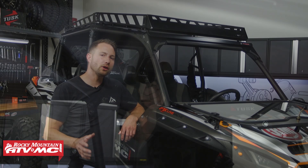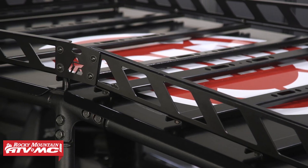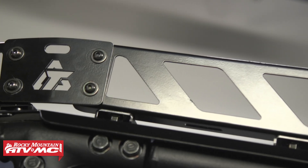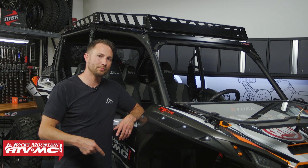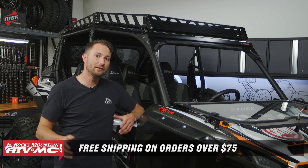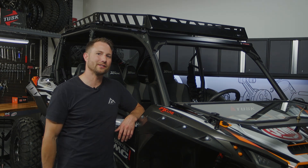That's it for installing the Tusk UTV Adventure Roof Rack on your Kawasaki KRX-4 1000. If you have any questions, leave those down in the comments, and if you haven't picked one of these up and you're just seeing what it takes to get it installed, you can pick these up on our website — just click the link in the description below. We offer free shipping on orders over $75, and if you want to see more helpful content like this, subscribe to our channel. I'm Charles with Rocky Mountain ATV MC. Thanks for watching.